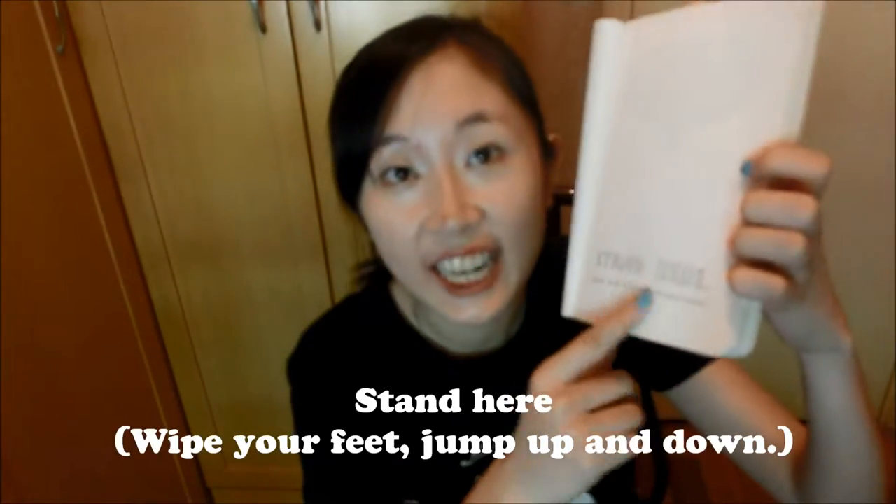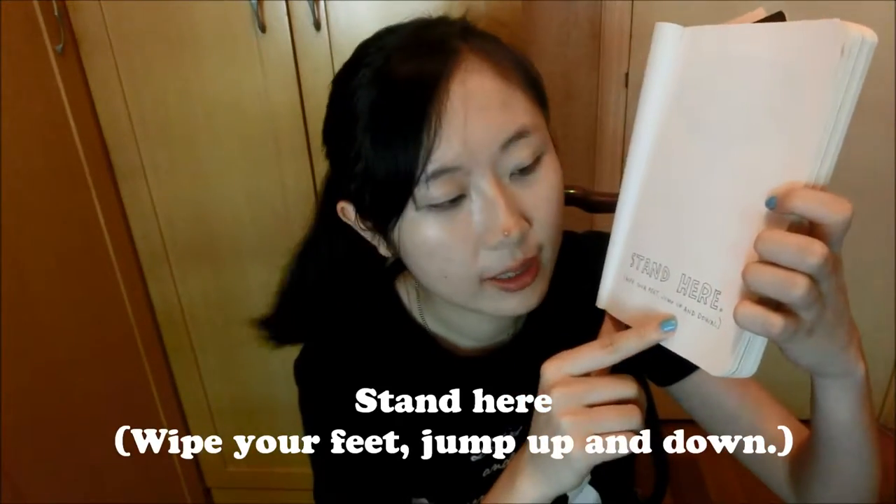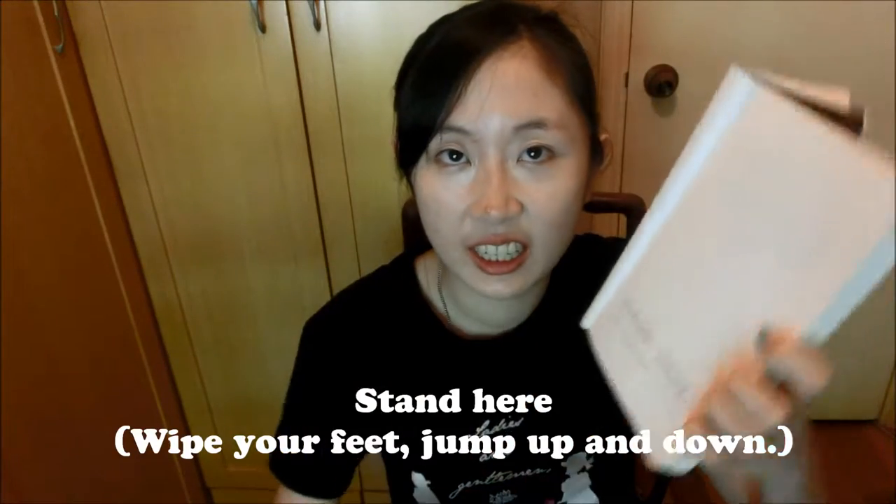Here's the first instruction for my first entry: stand here, wipe your feet, jump up and down. Pretty easy. Let's rock this journal! Okay, so this is the result of my first entry. I feel like it's not right enough — if it were torn apart that would be better. But still, that's the result of standing there and jumping up and down.